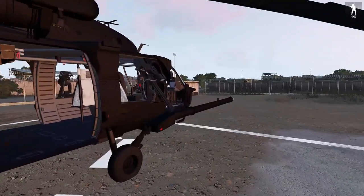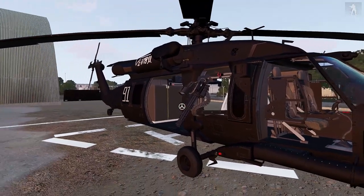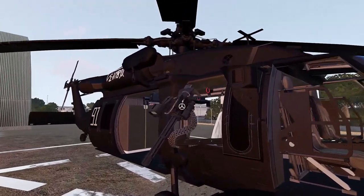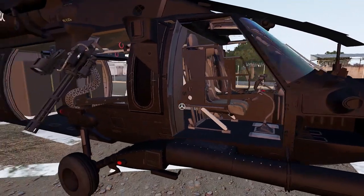First things first — this is the MH60M, the 160th SOAR variant, the spec ops variant. But the interactions are exactly the same across the H60 as well as the medevac variants, so everything here applies broadly.